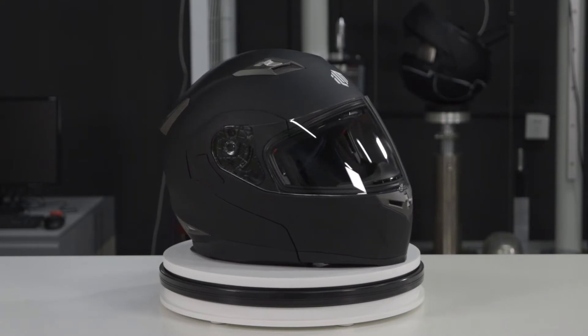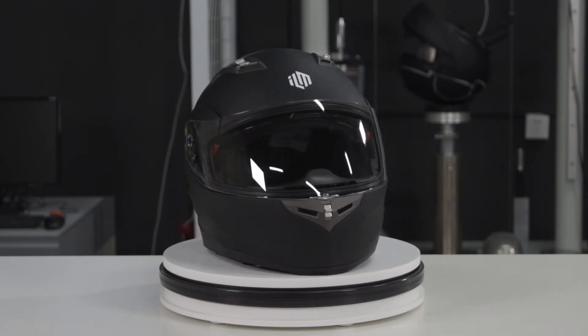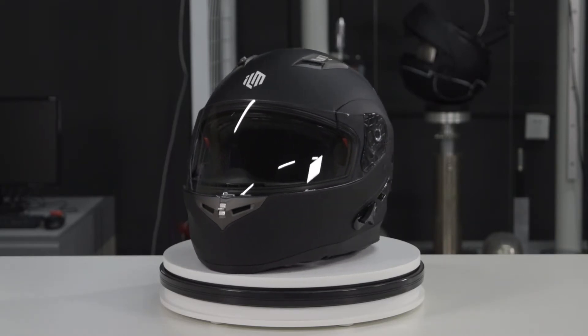Now you can see we have the helmet and we have the Bluetooth system, so I'm going to break this video into two sections. One is going to be just about the features of the helmet, and then we're going to talk about the Bluetooth. So first up is the helmet.